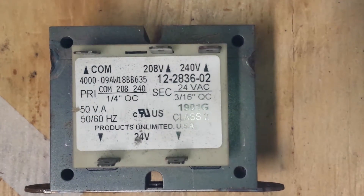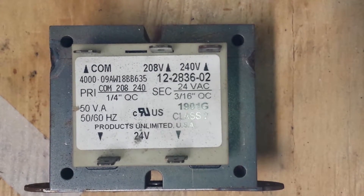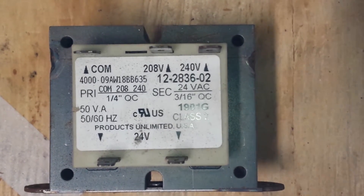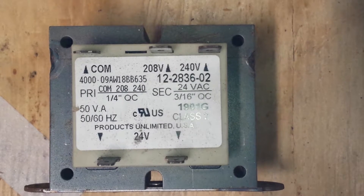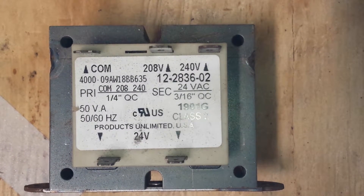Someone recently asked me about a transformer — what to look out for on transformers and how to use them. Most of our services are basically fixing problems, finding broken items, and replacing particular parts. The transformer is pretty simple.